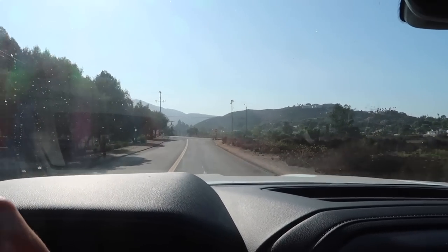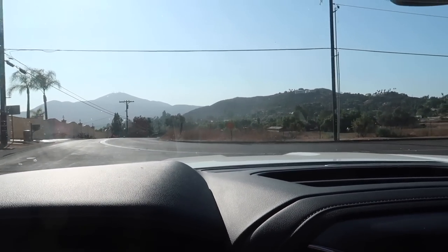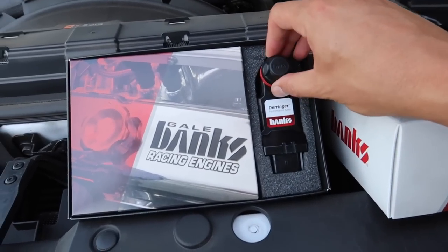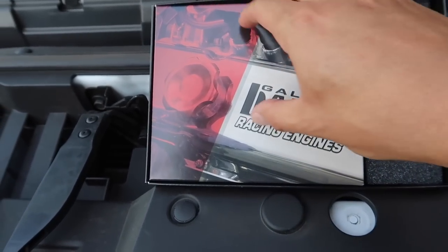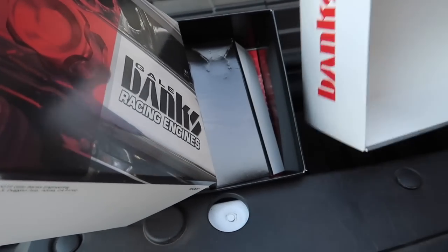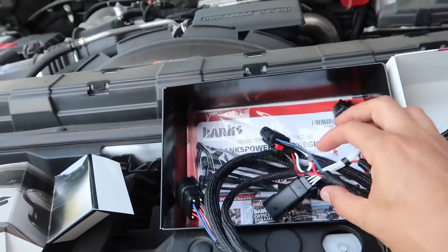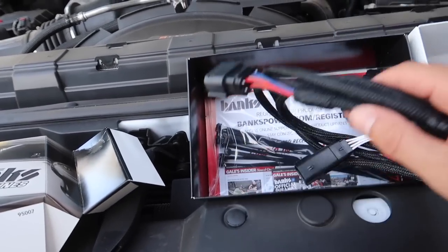These Duramaxes with their V8s are fast — when you get on them, these things get up and go. The Ram is sort of like 'give me a sec, let me finish my coffee' before giving you power later in the gears, but this truck hauls. Okay, here's the Derringer — first look. Banks always packages things nicely. We've got the Derringer, all the connectors. I've never installed one of these, but there are directions — looks pretty easy.